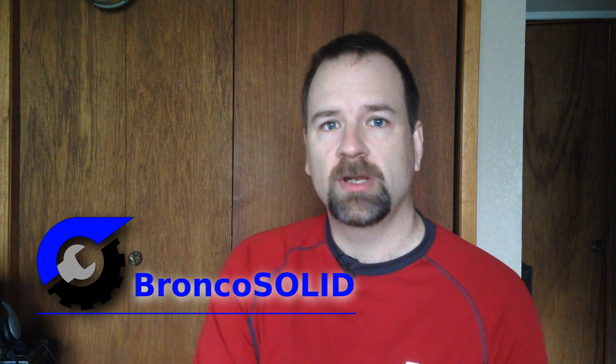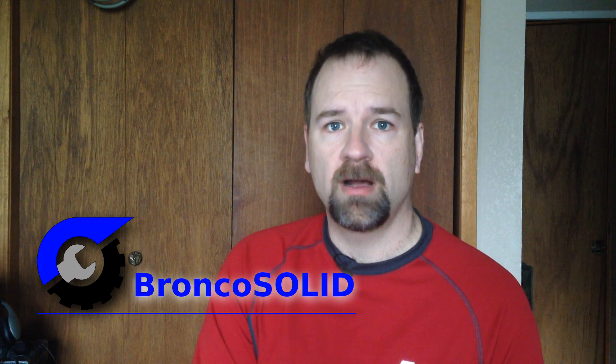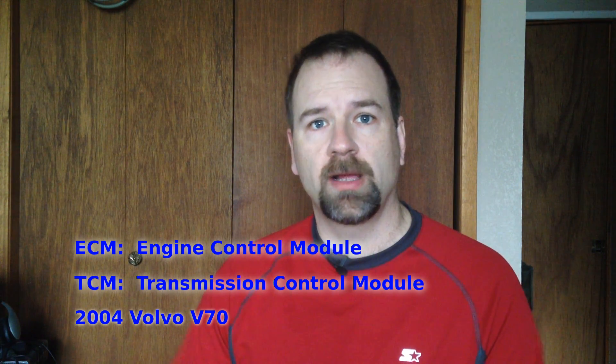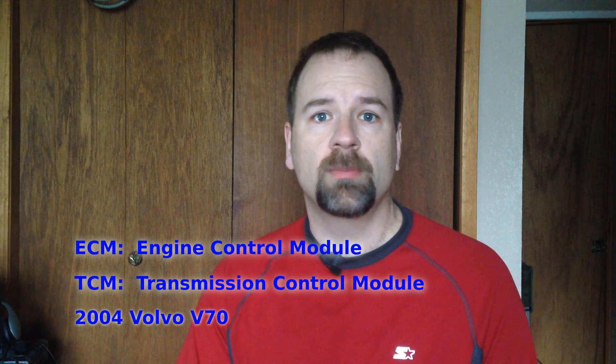Welcome back to Bronco Solid. Today I'm going to show you how I removed and cleaned the contacts on an ECM and a TCM from a Volvo V70. Obviously this is a newer car, it has newer electronics in it, but cars are my hobby and I occasionally get roped into doing other projects as well. So that's coming up next.